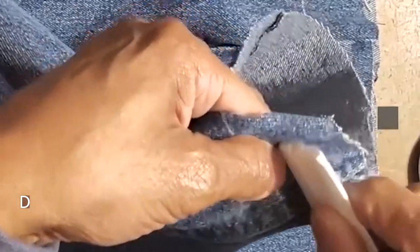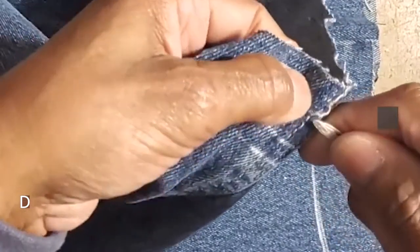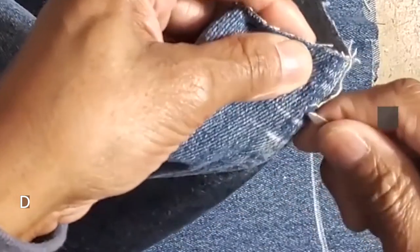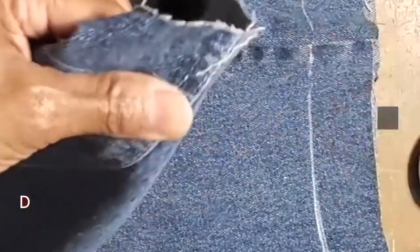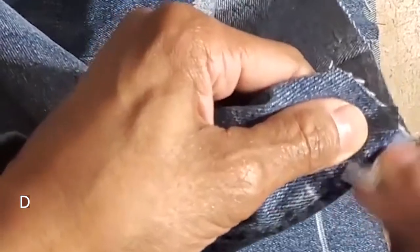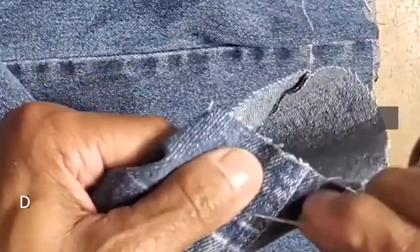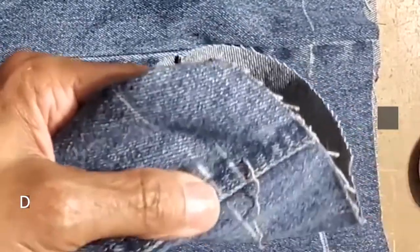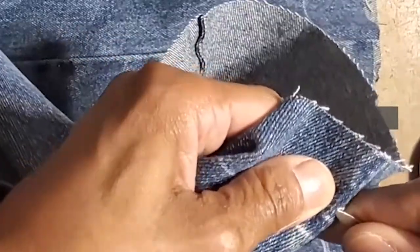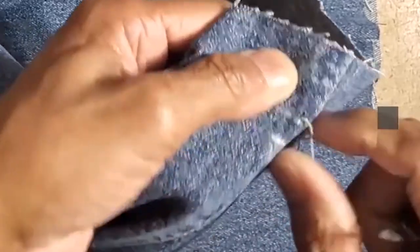We're going to stop about three-eighths of an inch from that point — when you pick the stitch out, you don't want to go any closer than three-eighths. You would never do this with plain jeans — it's a waste of time — but when you have expensive pants you must do this. It's time consuming, so a regular hem for jeans might run about fifteen to seventeen dollars, but when we hem pants this way on an expensive jean it can easily be thirty to fifty dollars.